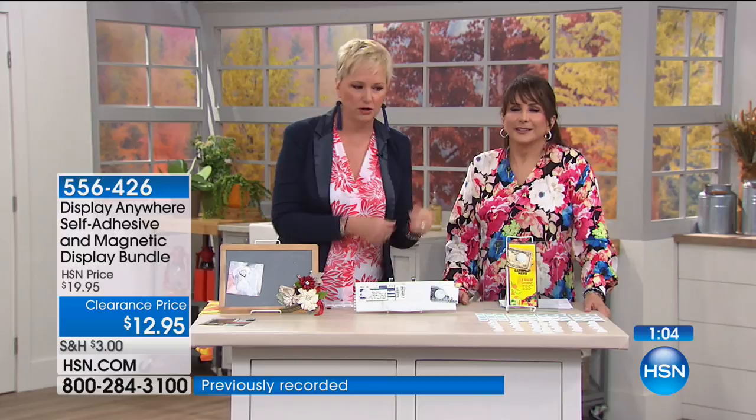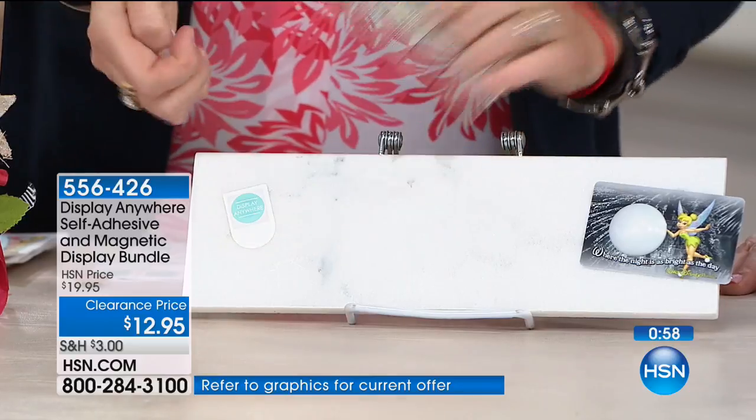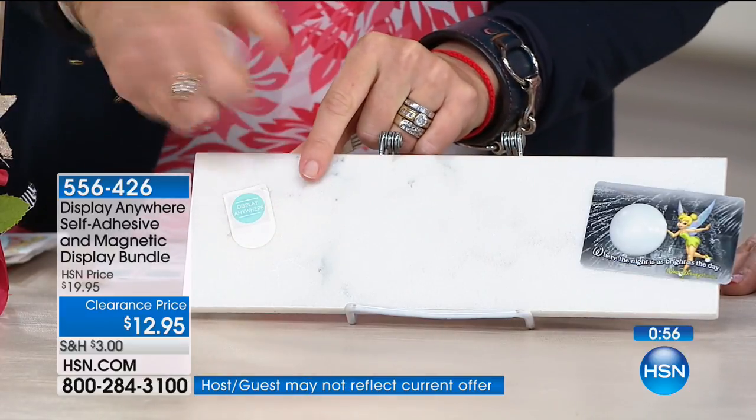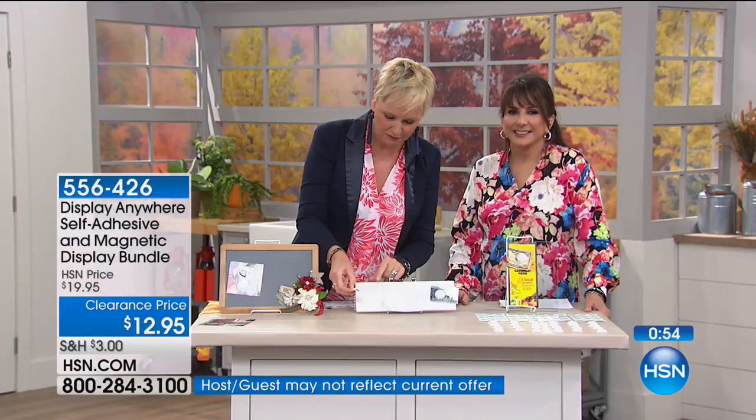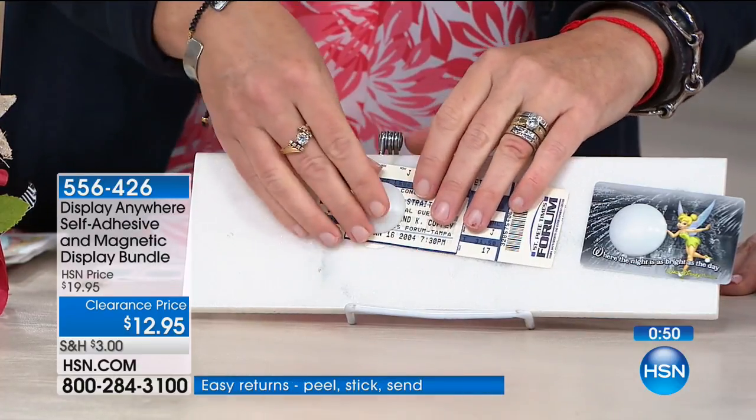You know where this is amazing? In the bathroom. I'm one of those people who, if I need to remember something for the morning, I'll lay awake at night worried I won't remember it. Put this on your mirror, leave a note for yourself. When you wake up in the morning you've got what you need. You'll sleep better at night. This is now the fourth time I've picked it up and put it back down.